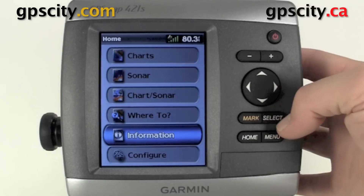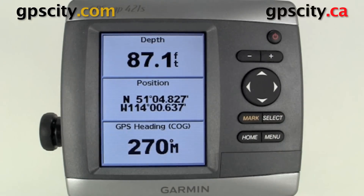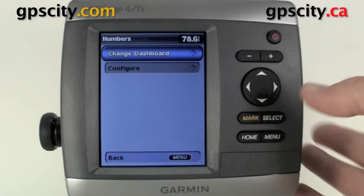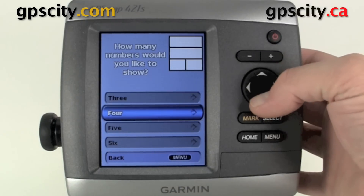Let's go back to the home page, select information, then dashboards. Next we have numbers. If we select that, it's going to show us three data fields. We could actually change this to show up to six. To do that, just hit menu once, go down to configure, select it, and then we have the choice between three, four, five, and six.